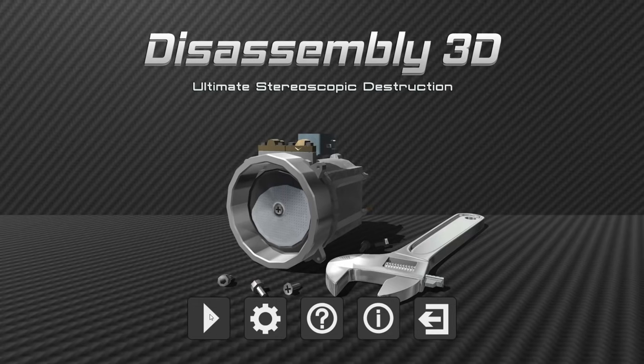Good afternoon, ladies and gentlemen. I'm John, this has been you with TrueNet, and welcome to Disassembly 3D — a game about how stuff works, which we're going to learn by pulling it apart.